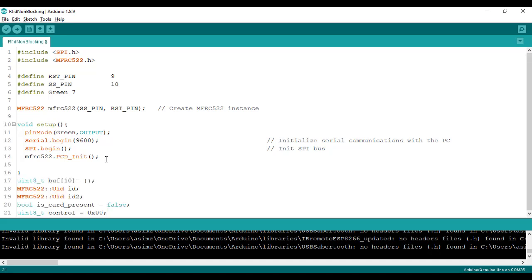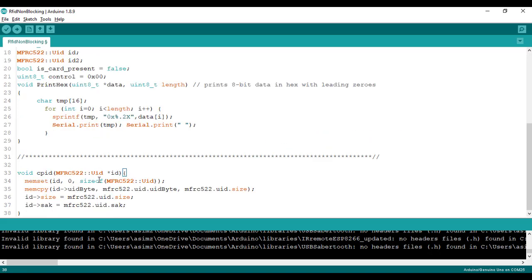After the setup function, we will add a few more variables for storing the RFID tag values and flags to check if the card is present or not. Then we will add two functions — printHex and cpid. printHex is for printing the tag values in hexadecimal, and the cpid function is for copying the ID of the tag.